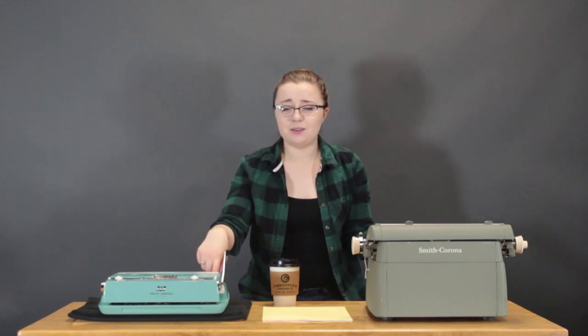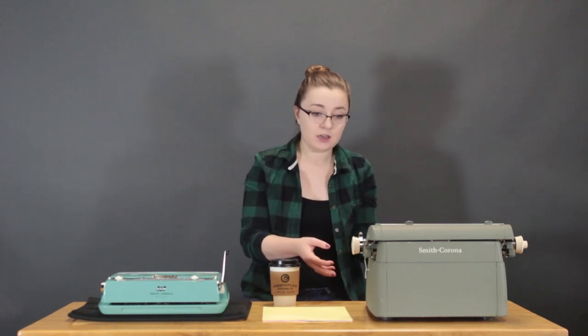Even though I've had these machines for different amounts of time — I've had Caroline for almost a year now — I've typed on them about the same amount because I've really been enjoying messing around with the Pacemaker. So I want to see how they feel against each other and see which one I like better.